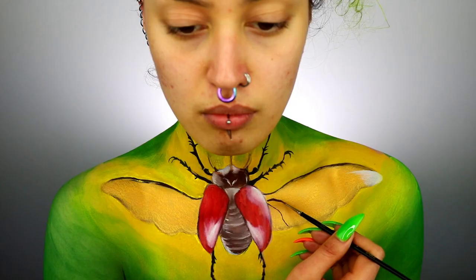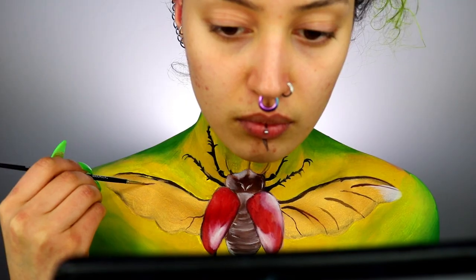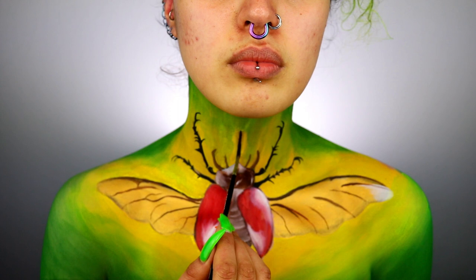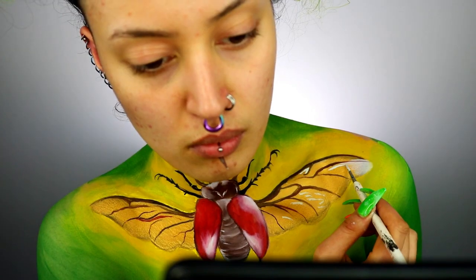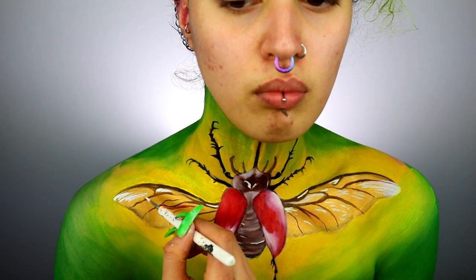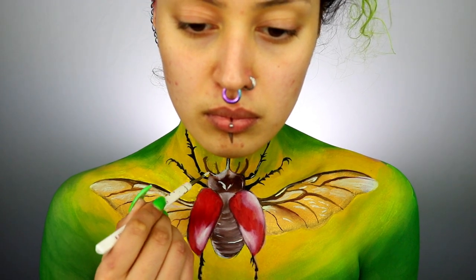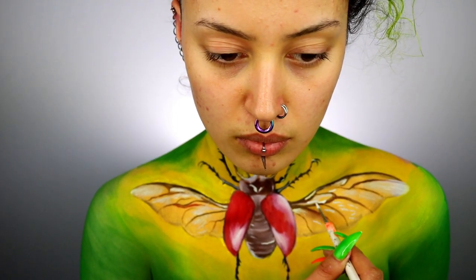I'm creating veiny shapes in the wings — this is just nature, it doesn't have to be perfect, and I'm making it so it's not actually symmetrical on each wing. Taking some white, I'm creating highlights on the wings with thin small lines — think about where the light is going to hit and the texture of the surface. The wings on beetles are quite shiny, almost like a glass bottle. Try to paint in the direction of the wings, and I'm doing this throughout on the head, horns, legs, and body as well.